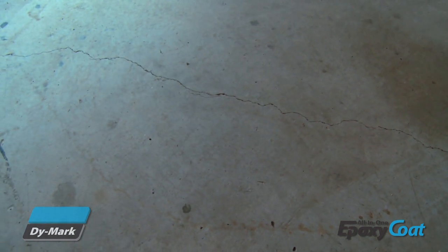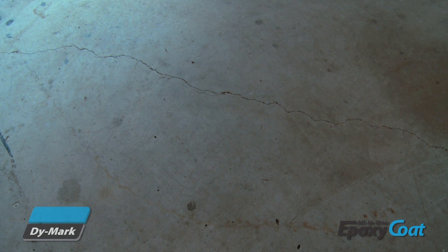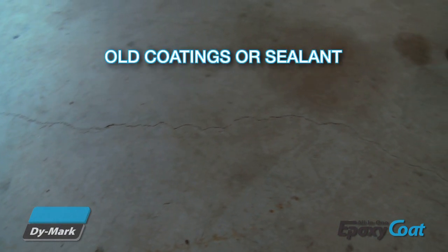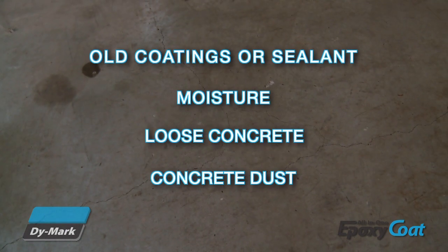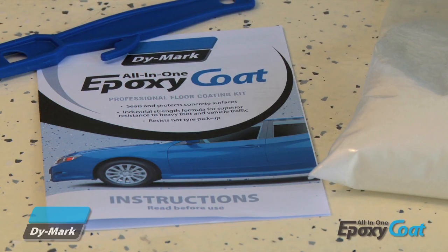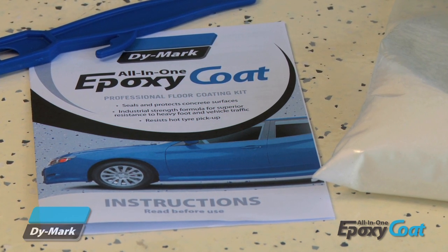Before you start, it's important to check if your floor is suitable for painting. Not all concrete surfaces are the same, so you'll need to check for old coatings or sealant, moisture, loose concrete or concrete dust. Refer to the instructions sheet for information on how to test your surface for these conditions.